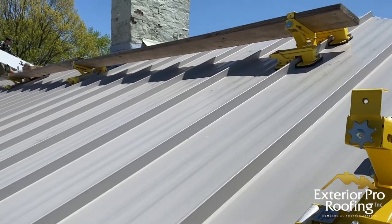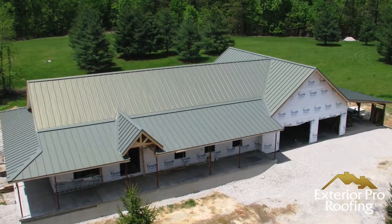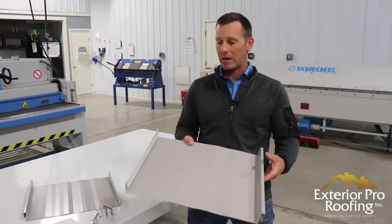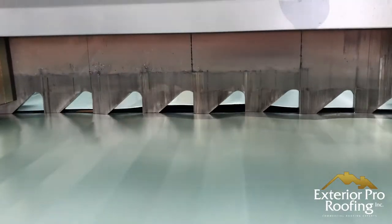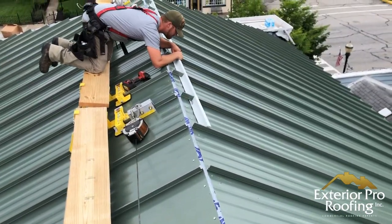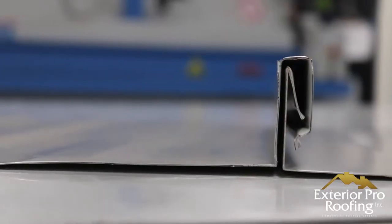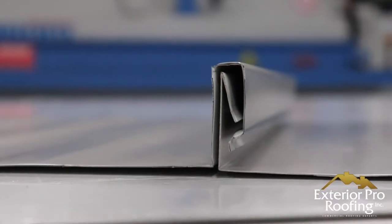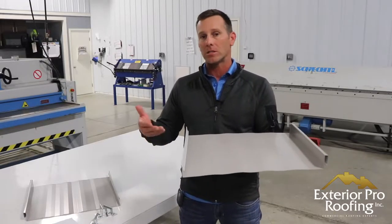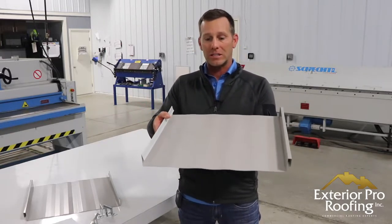The snap lock is a 24 gauge piece of metal with Kynar paint. Most snap locks are going to have the upgraded paint and be a thicker gauge — either 26 or 24. The snap lock makes the seam by the female leg of the panel snapping onto the male leg, so it's a really easy way to create a seam that doesn't leak. That's why it's called the snap lock — the panel basically snaps together.